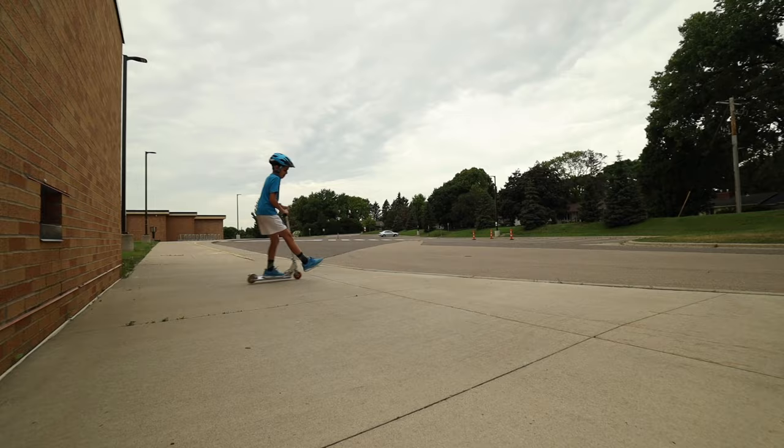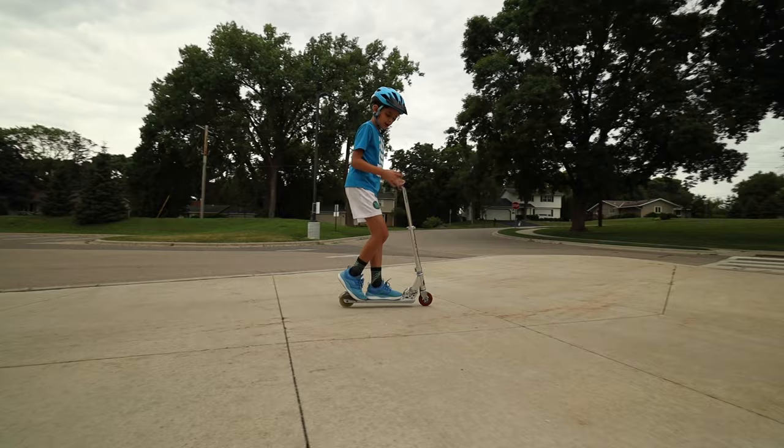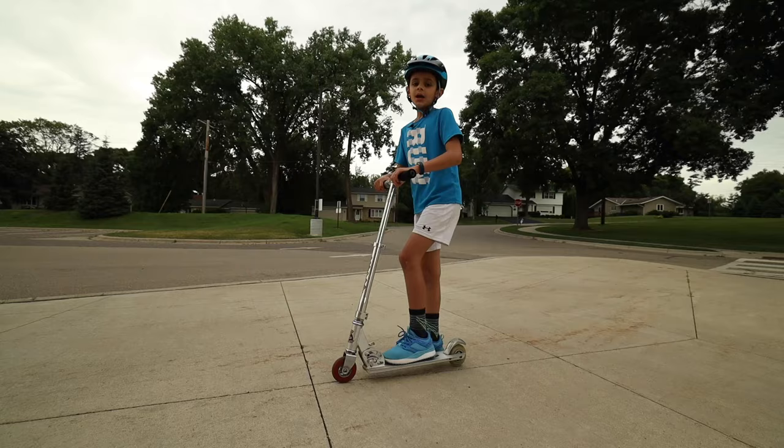When you're done, rest your foot on top like that so it's on top of the brake cover.